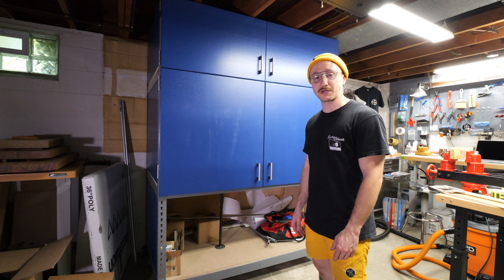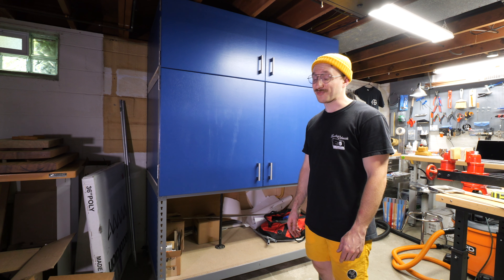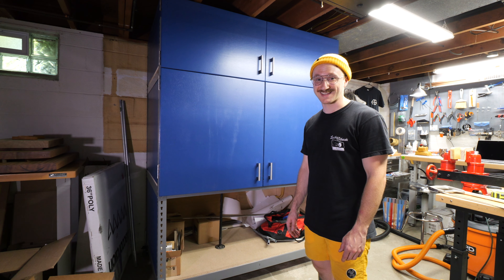Expect some cool solid color finishes here soon. Thanks for the support, thanks for watching, and I'll see you next time.